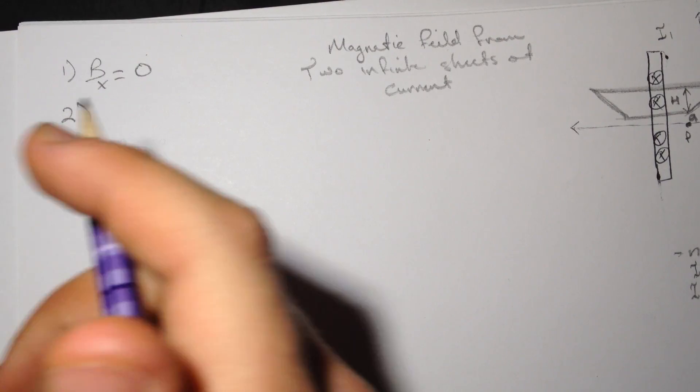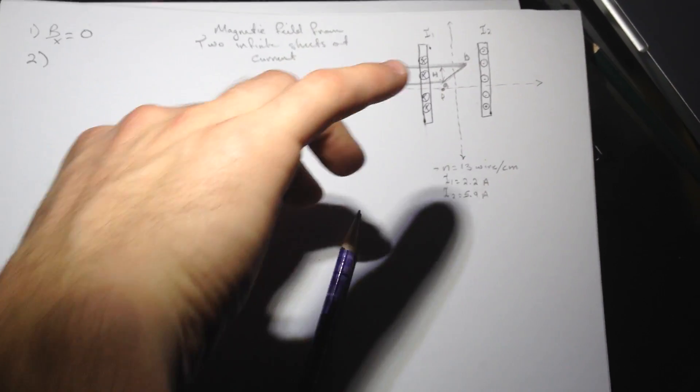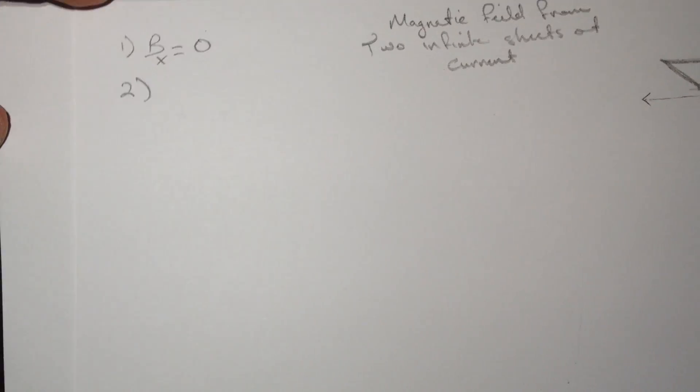Question two asks: what is BY at point P? If I apply the right-hand rule — put your thumb with the current going down, your fingers curl down — and for the other sheet the current is going up, fingers also curl down. So both magnetic fields are pointing in the same direction.